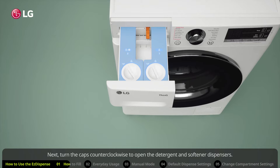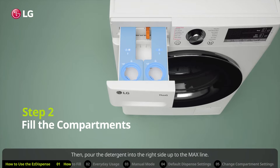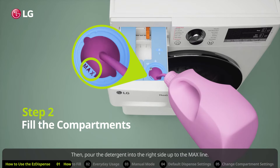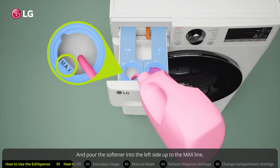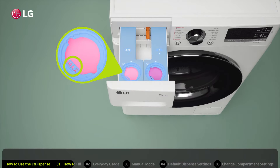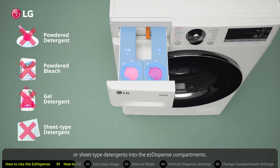Next, turn the caps counterclockwise to open the detergent and softener dispensers. Then pour the detergent into the right side up to the max line, and pour the softener into the left side up to the max line. Do not put powdered detergents, powdered bleach, gel detergents, or sheet-type detergents into the Easy Dispense compartments.